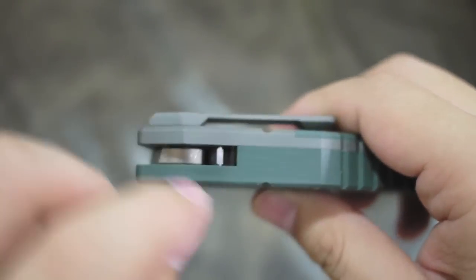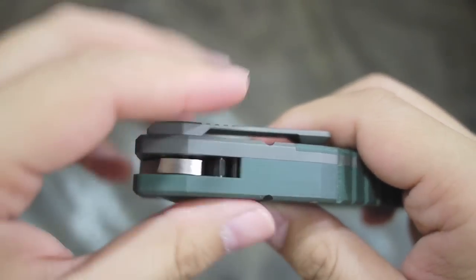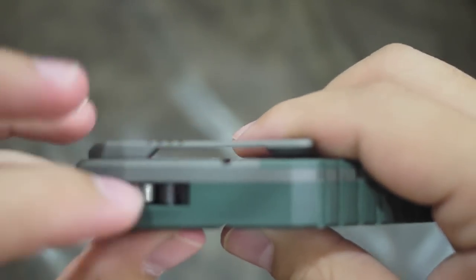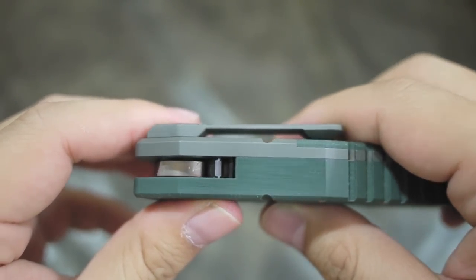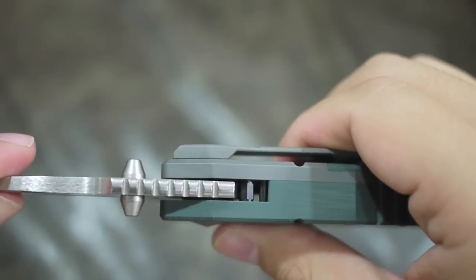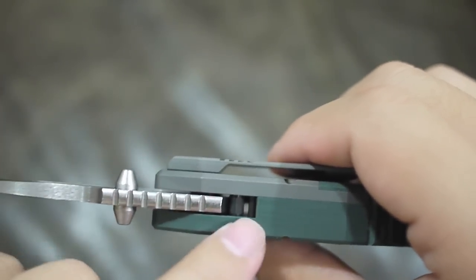One thing I've noticed is the blade stop — it's not like other blades. It's kind of like an octagonal shape, maybe. Most blade stops I've seen are circular, so that is a nice touch.